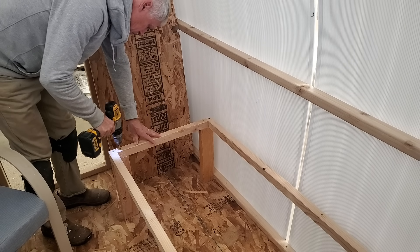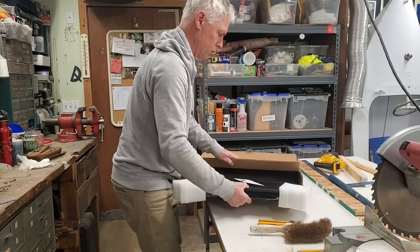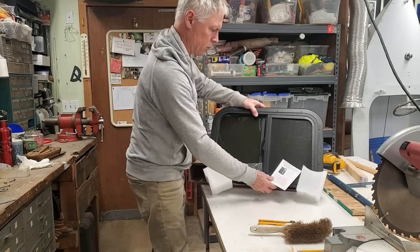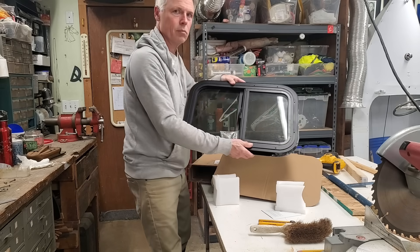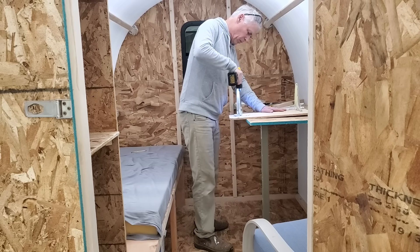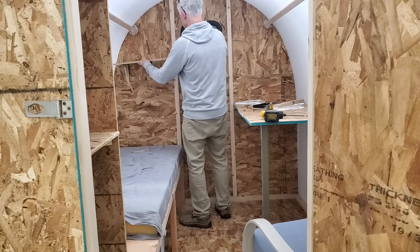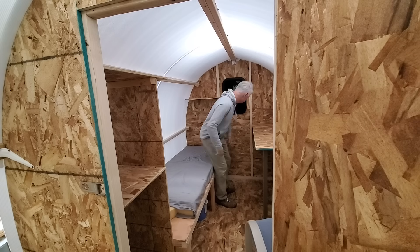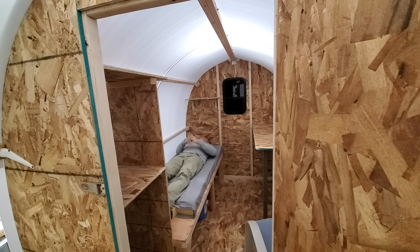I didn't show this, but after making the bed frame I threw down a sheet of T1-11 left over from my she-shed that I had just built. The window I got from Amazon — ninety-nine bucks, a pretty good deal. It's an RV window with bug screen and a lockable latch. Here I'm putting some shelves together and outfitting it as a place to live. It could be an Airbnb, or if your young adult child wants to get out of the home, make this, stick it in the backyard — they'll have most everything they need.